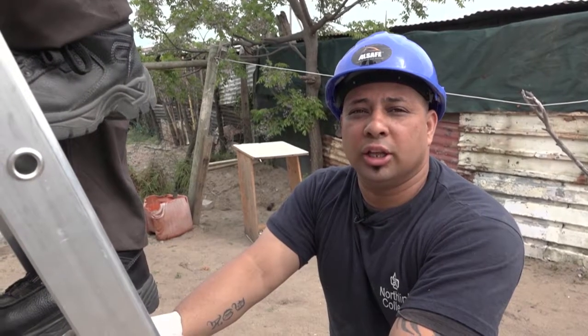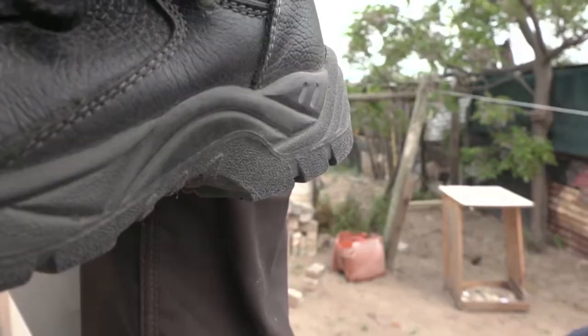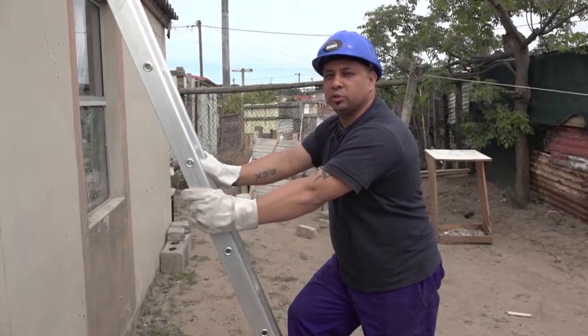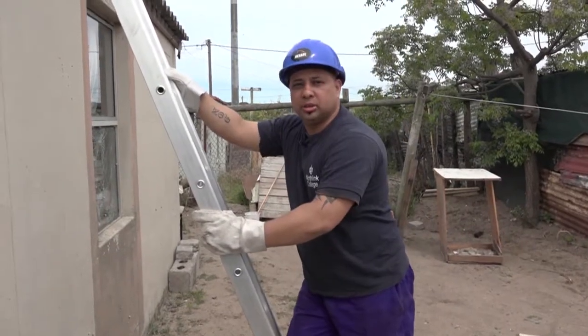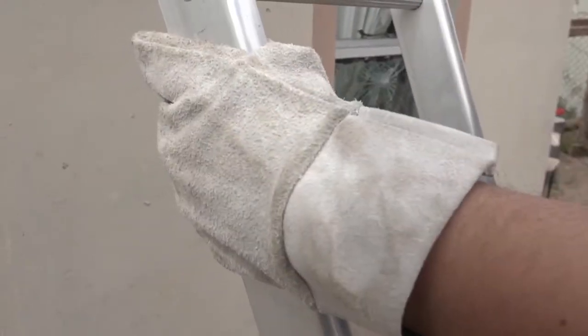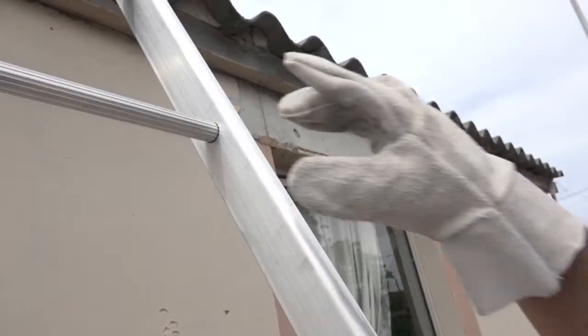When working on a roof, you always need to wear non-slip soles or shoes. When climbing on a step ladder, you always need to remember the three-point rule. The three-point rule means you must maintain three points of contact on the ladder at all times — either two hands and one leg, or two legs and one arm.